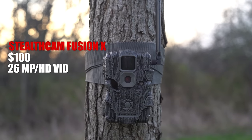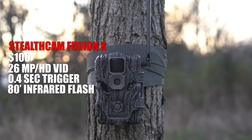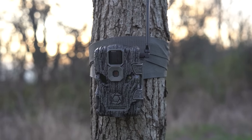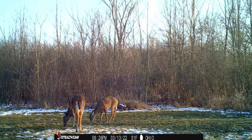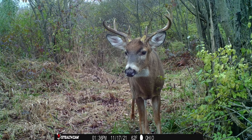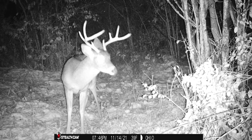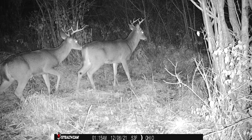This is the Stealth Cam Fusion X — $100, 26 megapixel camera, HD video, 0.4 second trigger speed, and an 80-foot infrared flash. The information bar has time, date, temperature, moon phase, and you can custom name it. I tried to get pictures on a trail and also more stationary. Overall, it's a very crisp photo, especially for a deer just walking by. And this is a cool picture — you can definitely tell this buck has been rubbing. Nighttime pictures — not bad, not great. For the price point and everything else, I'm not too bummed out about it. Even the one that has a little blur, you can still tell which buck it is. And then here's two bucks — they're both walking, both crisp, sharp, and focused.